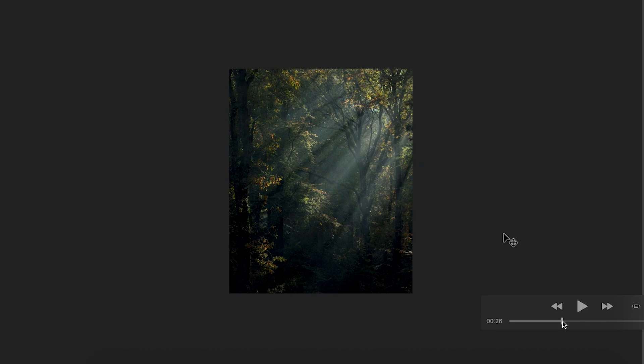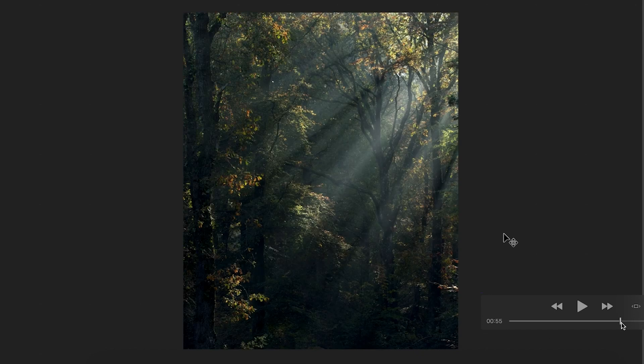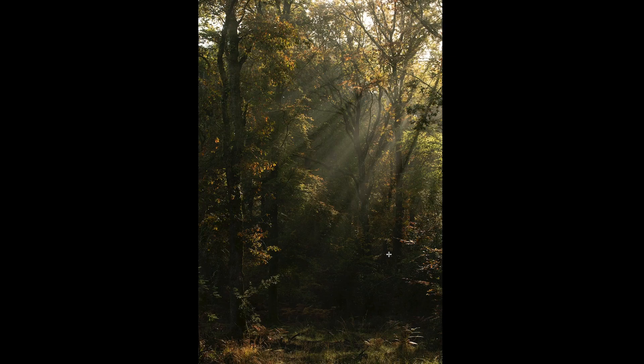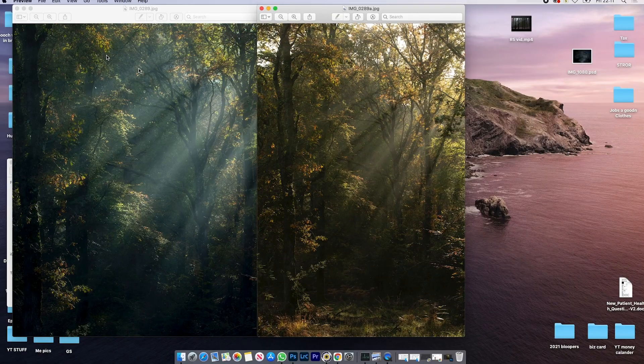Managed to salvage that. So there's the before — lots of foreground — and then the after, a nice moody scene. It's something I'd highly advise: it's worth going back over your sets.